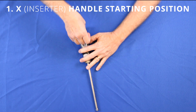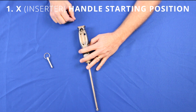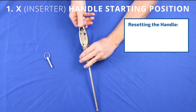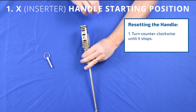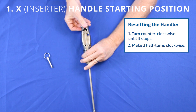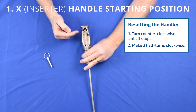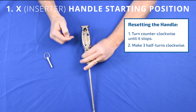If for some reason the pin has been removed — by SPD for example — or you're setting up for a second level after a first level Dual X, do this: turn the handle counterclockwise until it stops and then three half turns clockwise. That will put you in a position where the ring is lined up with the laser mark and you're ready to load the implant again.